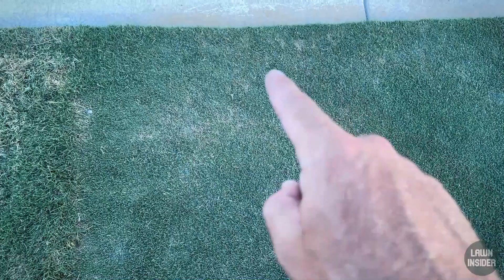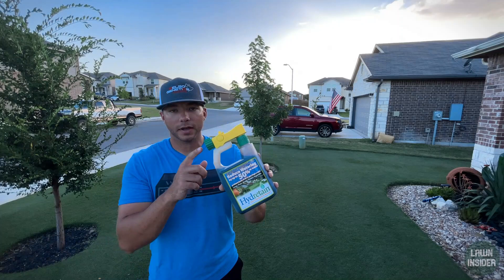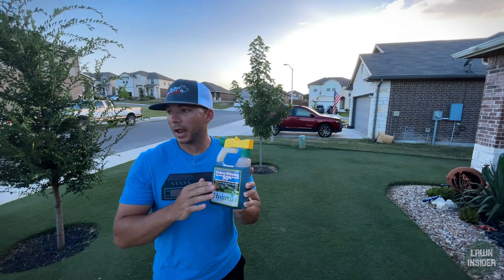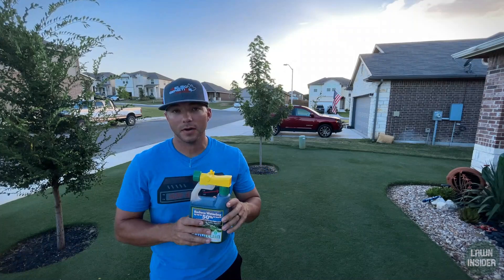I've got a dry spot right here by the sidewalk, and the reason this spot dries out faster than the rest of the lawn is because of the heat that comes off the sidewalk. As far as which moisture management product to use, there's a lot to choose from, but I personally use Hydratane. You basically just use it like a hose-end sprayer — you screw the hose in on this side and spray it straight from this bottle right here. It treats 2,500 to 5,000 square feet according to the bottle, but I would just use it to spot spray the certain dry areas, so this bottle would actually last a pretty long time. If you're interested in a product like this, I'll leave a link to it in the description box below.